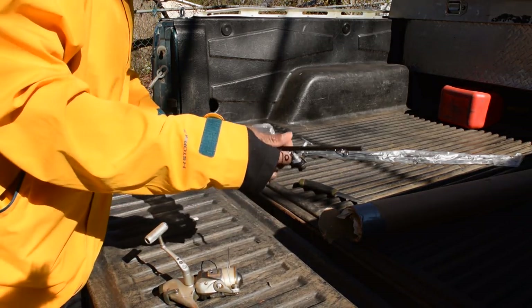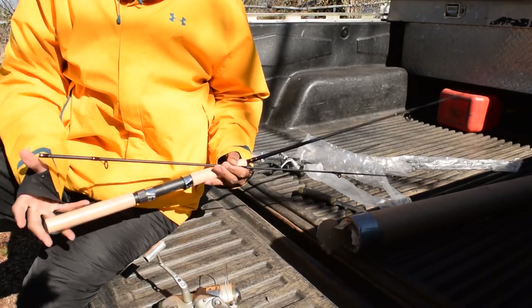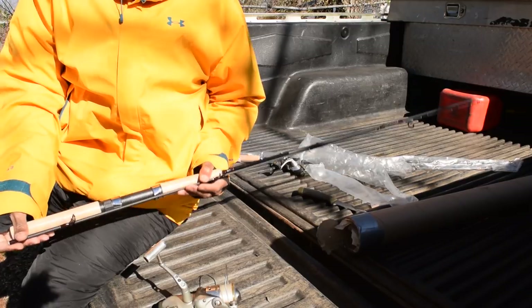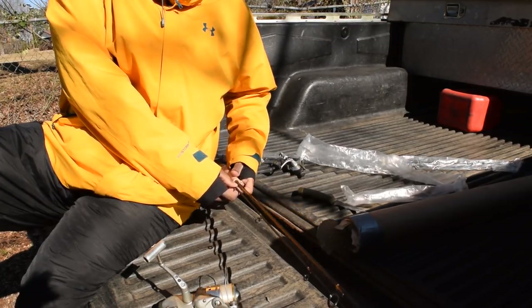Some new crappie rods — you guys know I hate graphite, right? Think that's graphite? Nope, this is Kevlar. I bought it from Southern Crappie Rods in South Carolina. Some nine-footers.